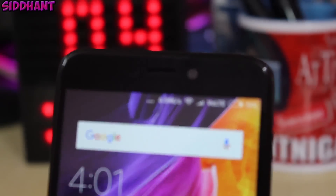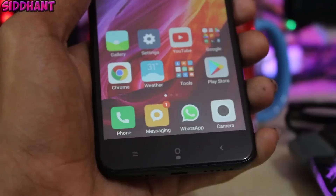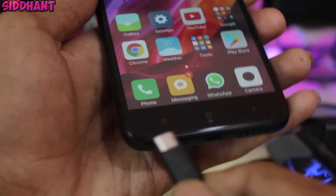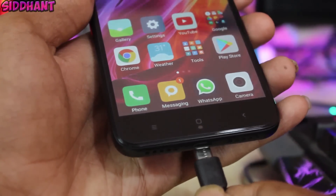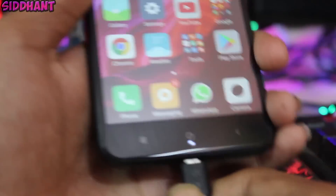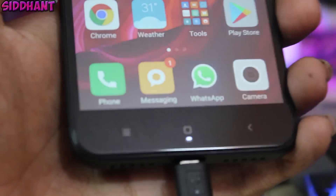The cutouts for the earpiece, camera, and sensors are really precisely cut. Now I will show you the notification light — as you can see the notification light cutout is precisely done. If I plug my device in, as you can see the light does blink up. Overall this is a very good tempered glass.